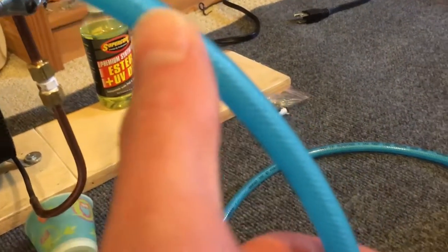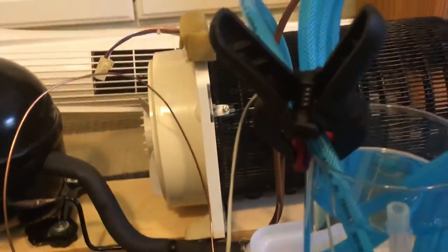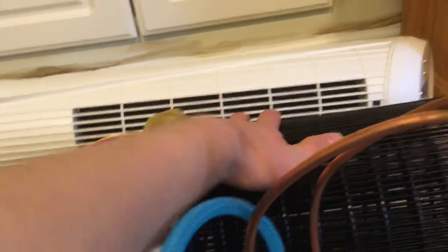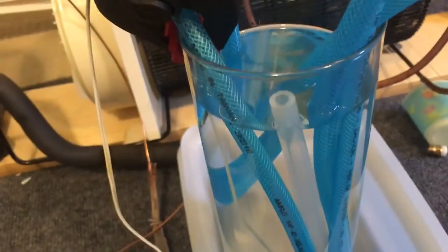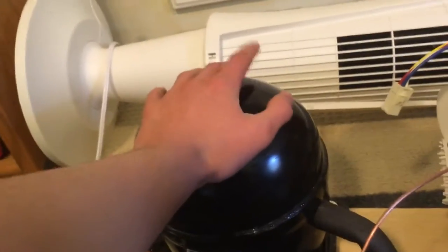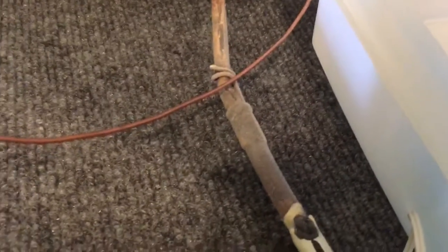I have no idea what the bubbling is I see in here. I know there's liquid flowing, but sometimes I see extreme amounts of bubbling inside — maybe it's just normal. This part gets burning hot here, but here it's a little more manageable; you can hold it without burning your fingers. I can already see frosting on the copper parts I've made.